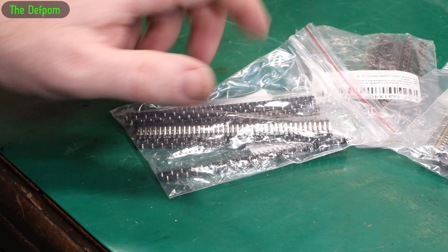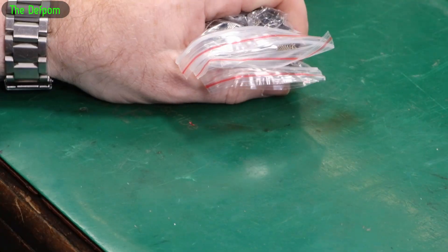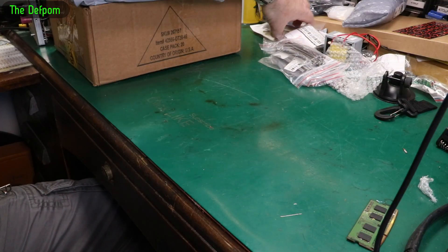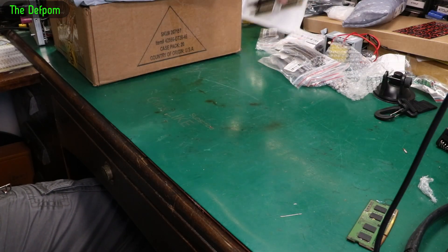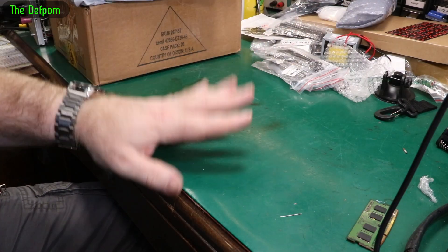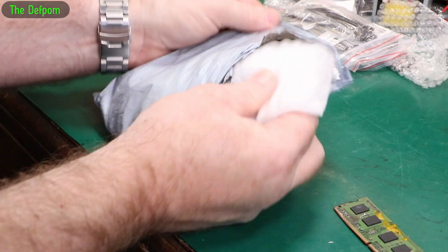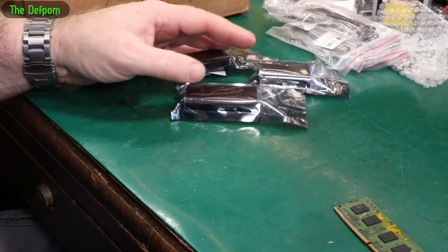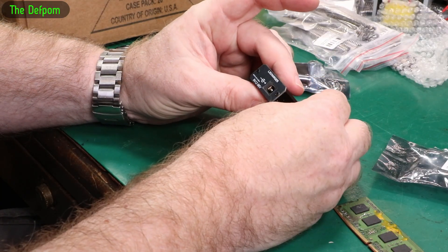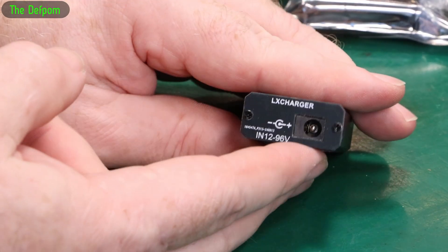I did not get carried away. I do not get carried away buying headers. Just so we're clear. These are some USB modules — USB-C modules.